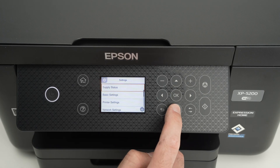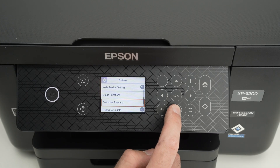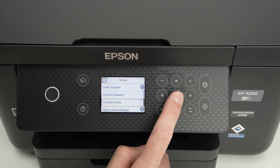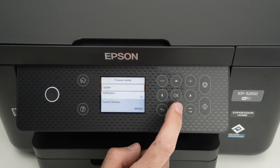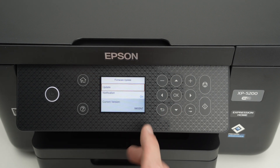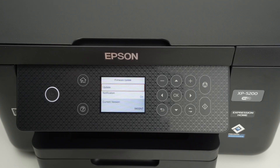Now go down with the down arrow until you select Firmware Air Update and press OK. Your printer needs to be connected to a Wi-Fi network to do the actual firmware update, obviously.